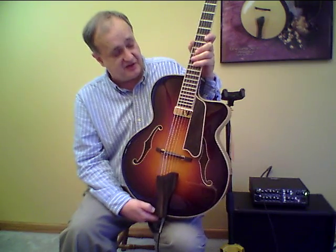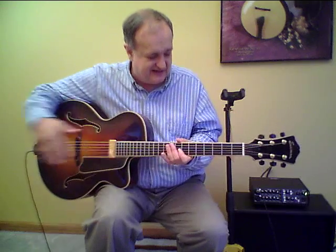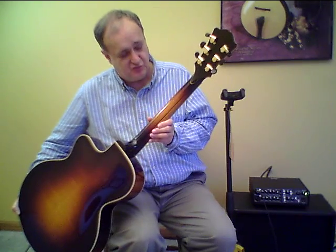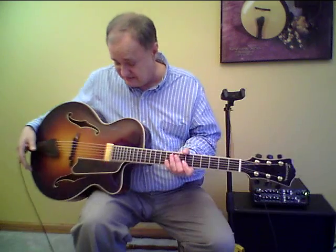22-fret fingerboard in ebony, scale length 25 inches, width of the neck at the nut is one and three-quarter inches, and a 12-inch radius on the fingerboard. Five-piece neck — three major pieces of maple with two runners that go all the way up and down the neck. Ebony overlay on the back of the headstock, fitted with Schaller tuners — all gold parts with ebony caps — and also an ebony overlay on the top of the headstock.